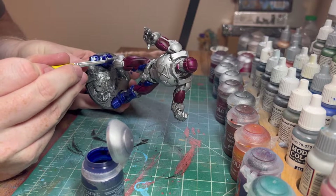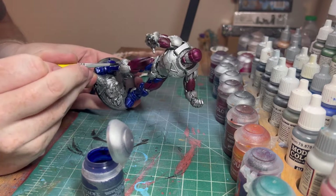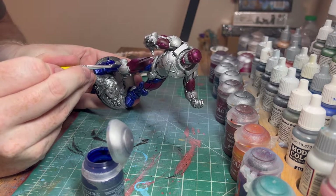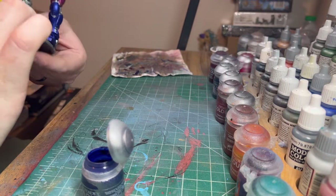If you wanted to paint your guys like Optimus Prime, go for it. I would recommend probably Blood Angels Red for the purple areas if you're going for that look.